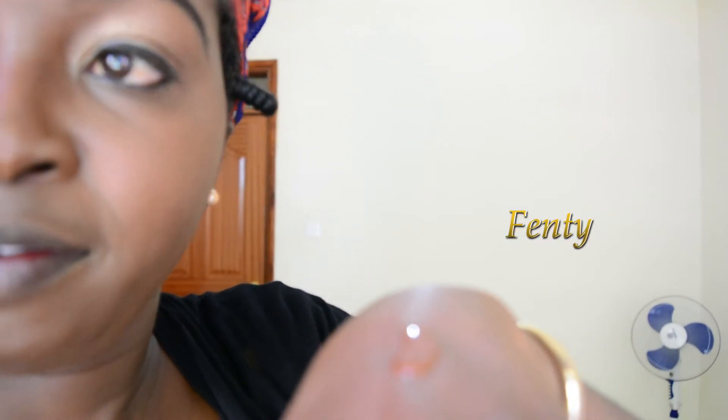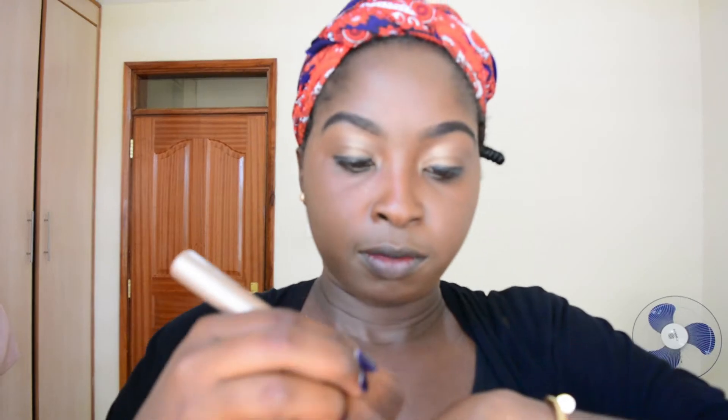Then I'm going to go in with this Fenty Beauty foundation — it's a very dark shade — so I'm going to do this thing that people call contouring. I'm just going to do it around the face so that it can look natural or something like that.